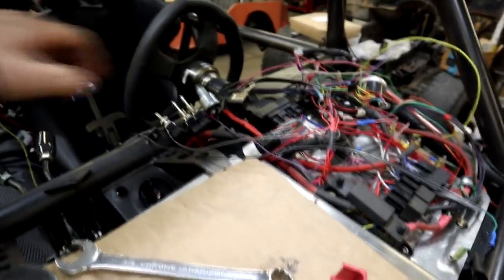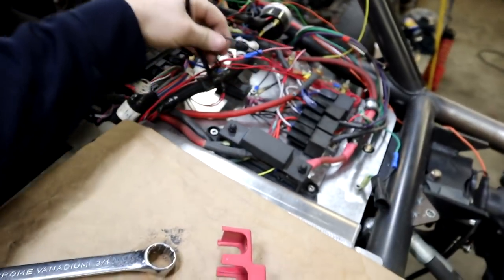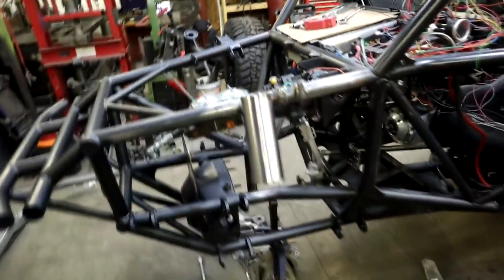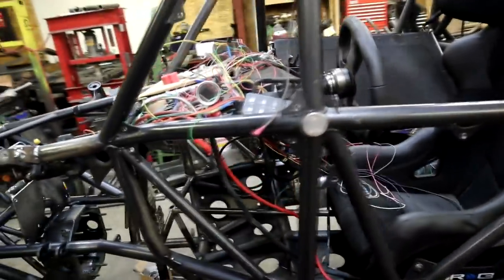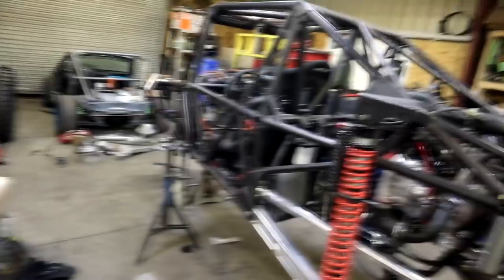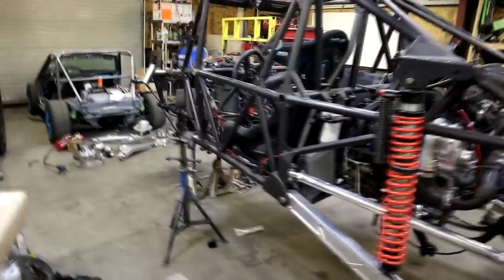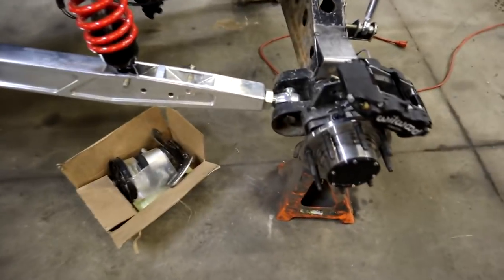Wiring is cleaned up but we still have to run everything — most of it is just sitting here, it's already pretty well run to specific places. This goes up into the gauge cluster and I just have to clean that up. We got some boxes in to finish up our brake lines for the whole system — we only needed a couple lines. We also dropped off the panels today to get wrapped, with a really sweet wrap design that I made.